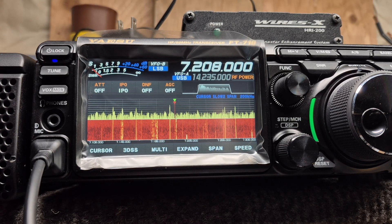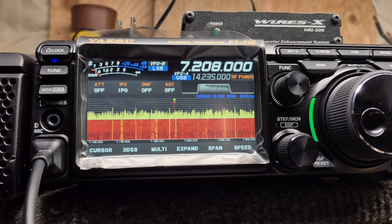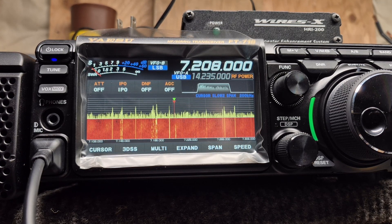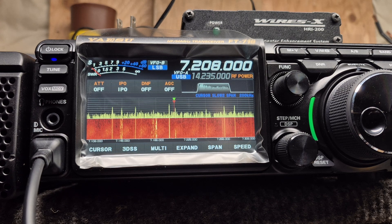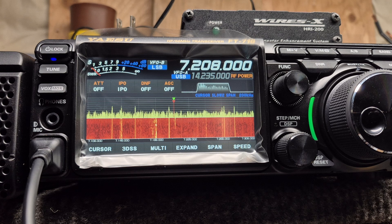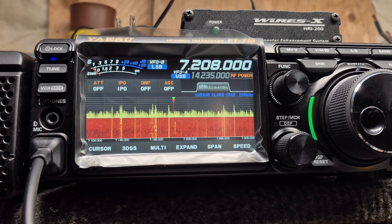Hello viewers, welcome to another episode of 'An Old Man with a Phone.' In this episode I'm looking at my new FT-710 from Yaesu. Last night my experience with it was absolutely wonderful.